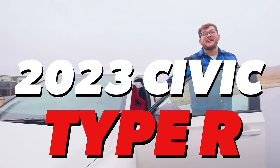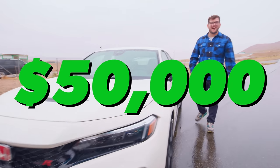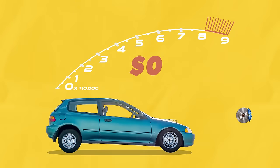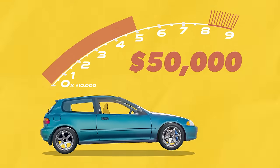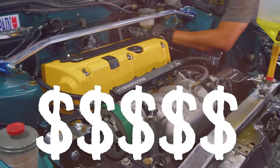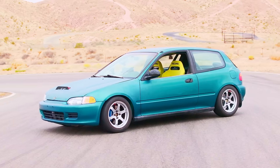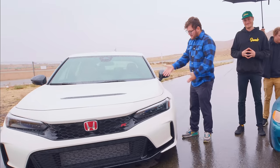This is a brand new Civic Type R and it costs just about $50,000. This is a 1995 Civic. Jimmy, where's my umbrella that we spent over $50,000 modifying? We're putting these Civics head to head to see if spending thousands of dollars and countless man hours on our graveyard Civic was worth it, or if we should have just bought this instead.